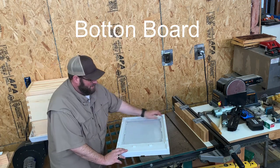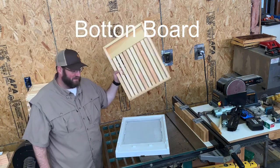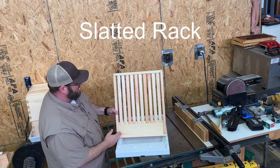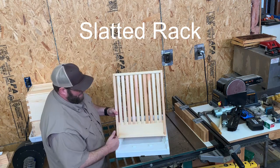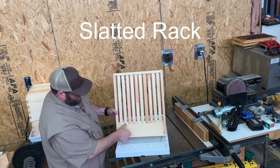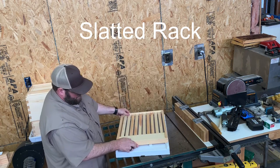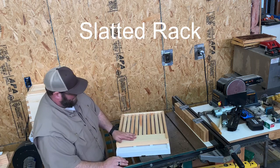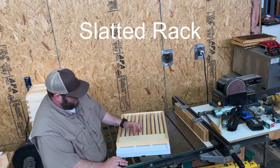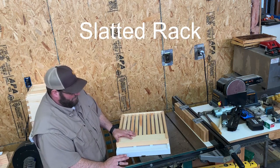The next piece in our kit is the slatted rack. A slatted rack fits a 10-frame colony and has slats that go through about three-quarters of the way with a small plate in the front. It fits right on the pegs and is beveled down. These slats line up over the 10 frames in the colony.